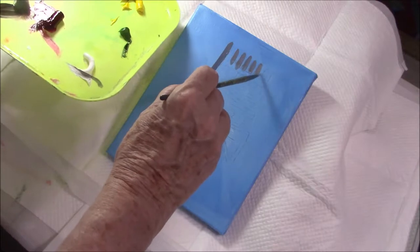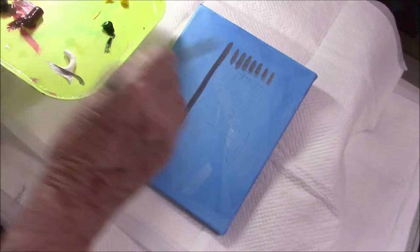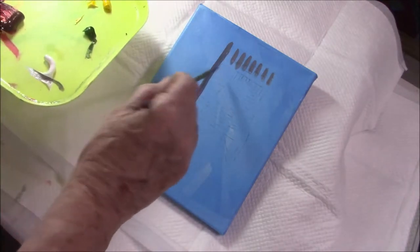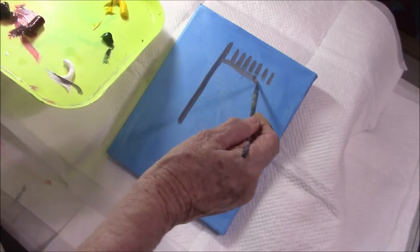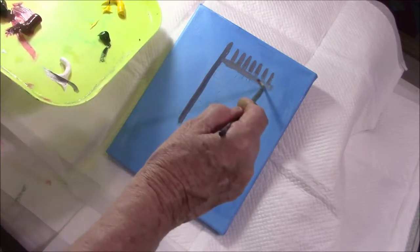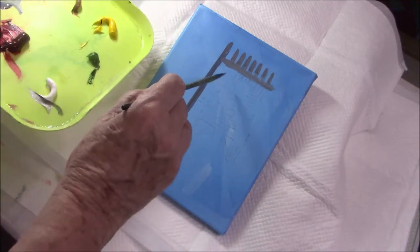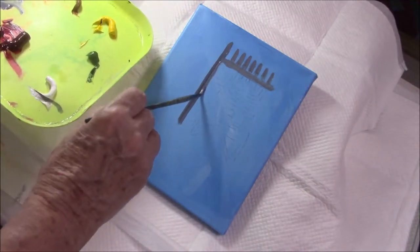I lay in my middle tones first and leave my lights and darks until later — it varies each time. I like to develop my painting all over as I go along. I don't like to overwork one area.